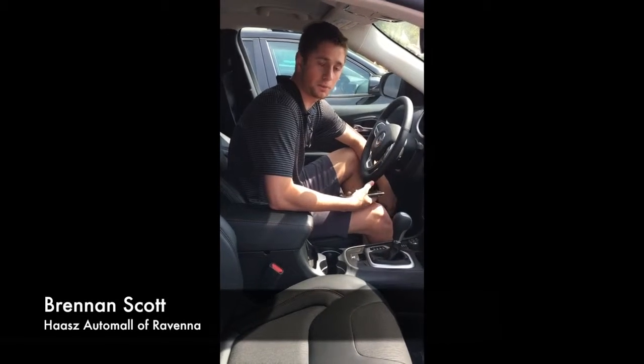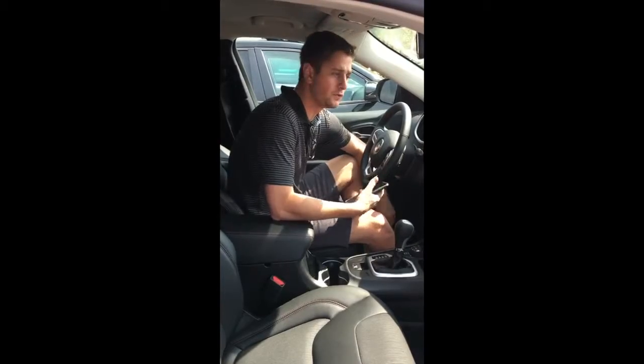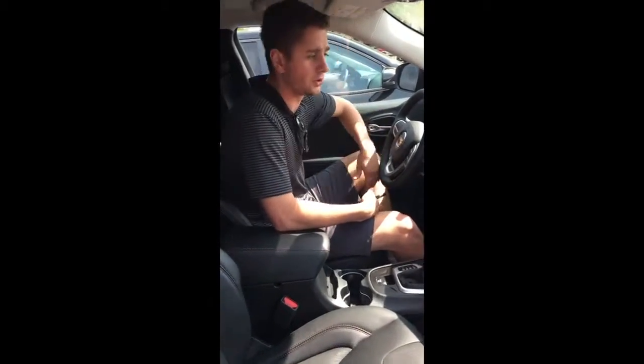Hi, I'm Brennan Scott from Haas Automotive and I'm going to be going over this real quick and easy five step process of pairing your phone to your Bluetooth and hands free calling device on your vehicle.